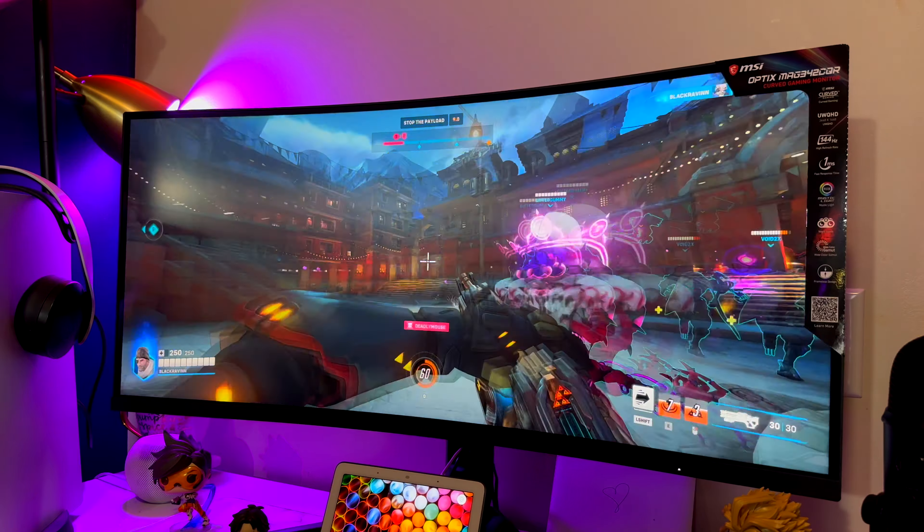The monitor stand can obviously go up and down and you can tilt it as well. One thing I definitely want to point out is that it has adaptive sync, which helps a lot with screen tearing. My own monitor doesn't have that technology — mine is from 2021 and was more for productivity than gaming — so I do see screen tearing from time to time. My monitor was around $1,500 at the time, and I'll link it below, but even though this MSI one costs significantly less, it's so much better as a gaming monitor.